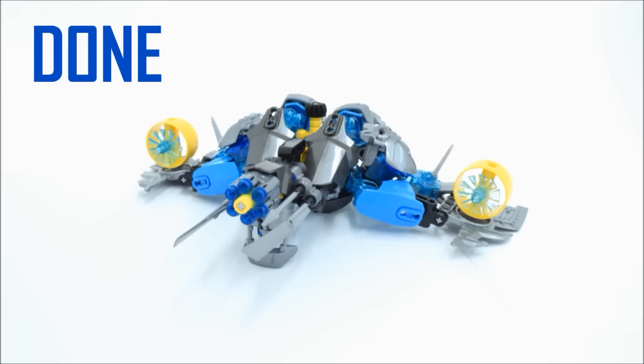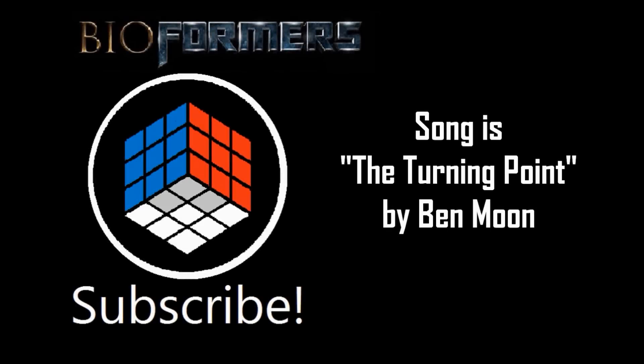But yeah, that's basically it. So this has been the 2015 Toa. Looking forward to the Skull guys — so yeah, look forward to that, as soon as I can get my hands on those sets.